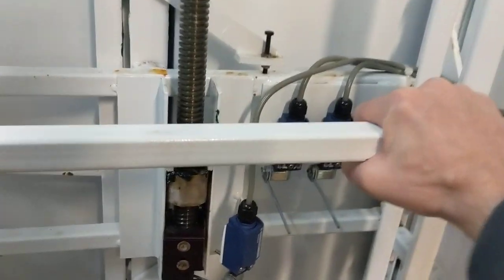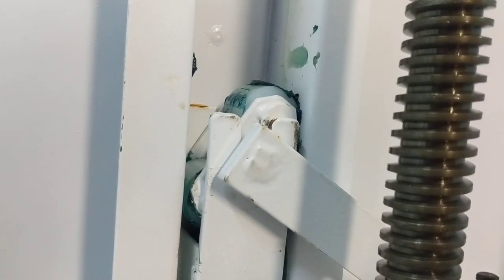If we look at this cage right here, there's not really any play back and forth because we made a proper adjustment. What we did is we adjusted this whole track. We can see the wheels right here — the top wheel making contact with the track, and down here the bottom wheel is doing the exact same thing.